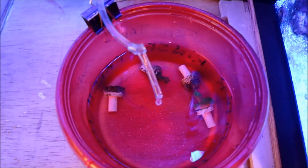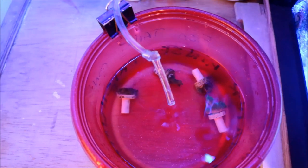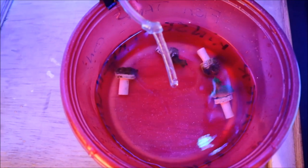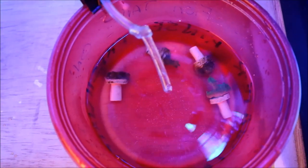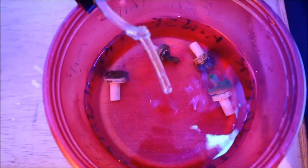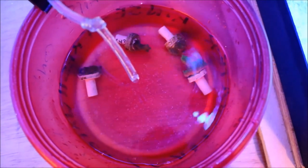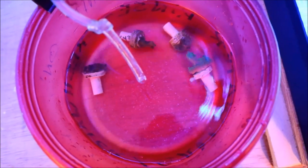Right now I'm acclimating the coral by dripping it. I have my drip line running from my main display. Once these are acclimated, I'll dip them and then get them ready to go into the tank. After that we'll see how they go through the dip process and what comes off of them, if anything, and then we'll go into the tank.